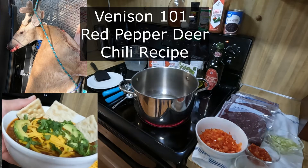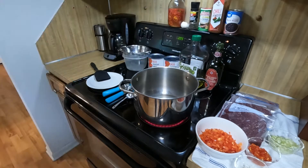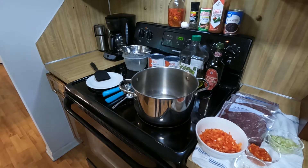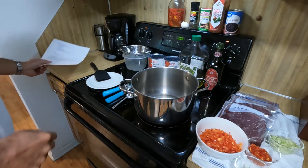All right, well praise the Lord Jesus who has provided everything we need for our venison red pepper chili today. It's starting to cool off in September, we got football on the TV, we're going to have venison red pepper chili in the pot. Oh, thank you, Jesus.